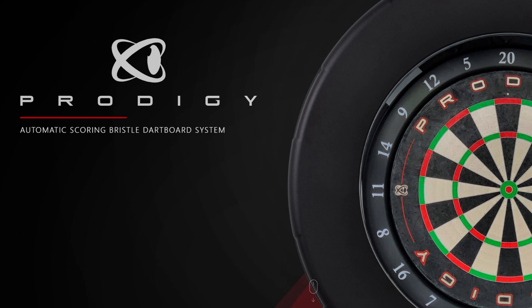So we're going to update that to the newest version. To find out what the newest version is, all you have to do is go to help.prodigydarts.com and you can see the version there. And if it's newer than what you have, you can download that file.